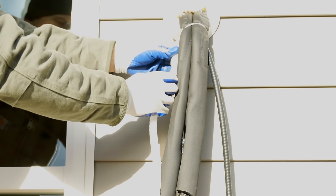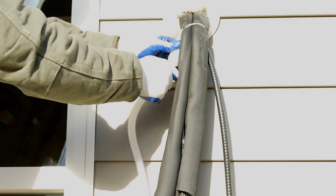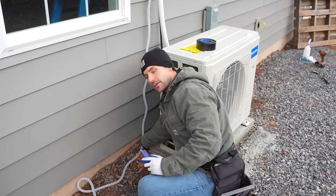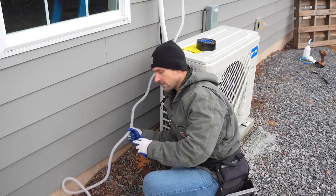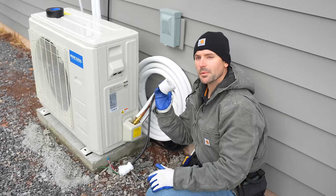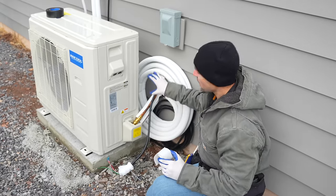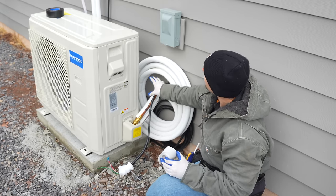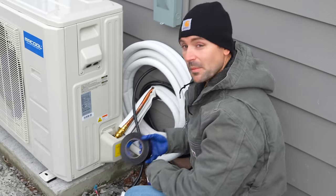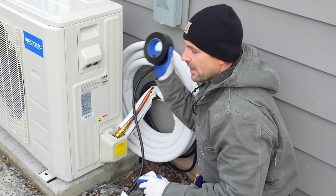I connected the provided condensation tubing to the tube coming out of the unit and cut it down to the ground. Using the rolls of wrap provided by Mr. Cool, I started at the bottom of the line set and wrapped the wire and line set together all the way up to where they exit the wall. I also used all-weather Gorilla tape to assist with this wrapping operation.